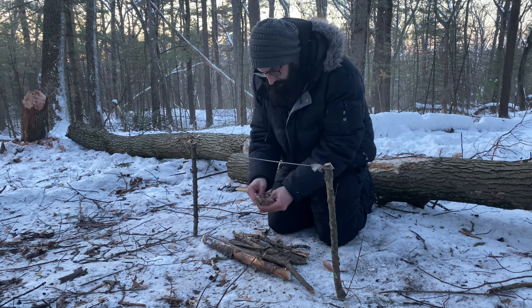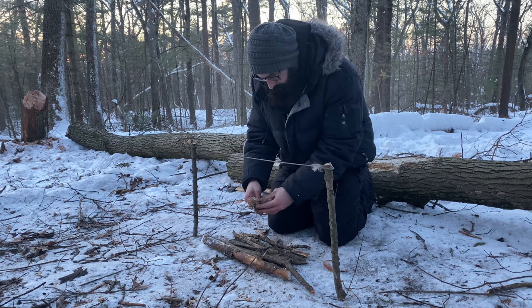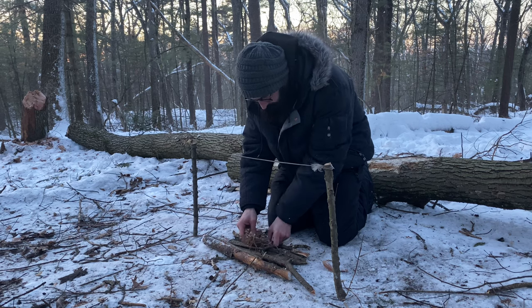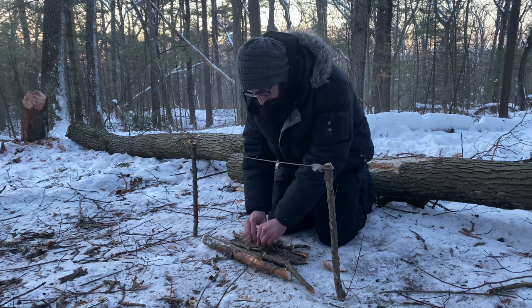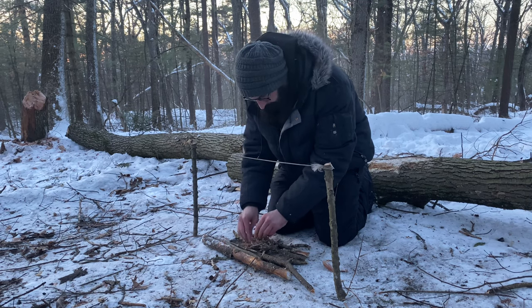That's still gonna mess you up if you're very allergic and you touch those. The clock will start on the first strike. I don't have a stopwatch and I'm using my phone to record, so I will time it in the edit.